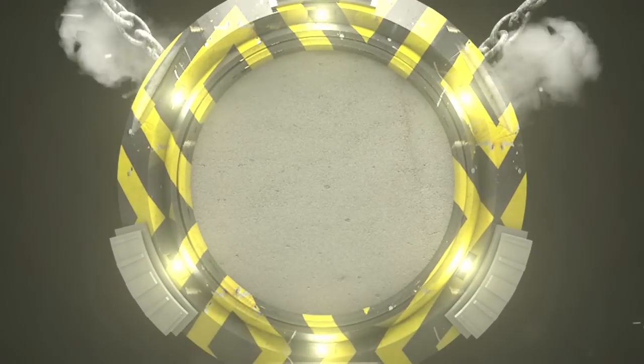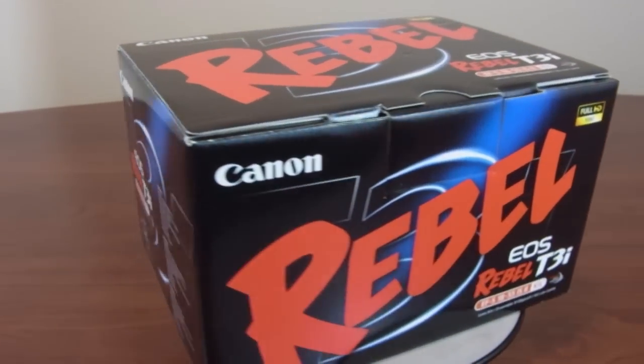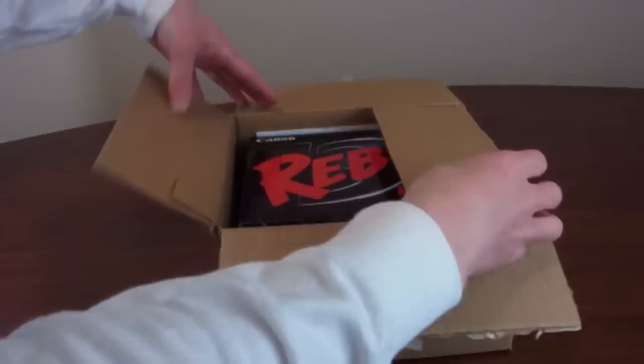Hey everyone, this is YouTube Media. In this video we're going to be doing a quick overview and unboxing of the Canon Rebel T3i DSLR camera. I'm sure you've heard of it — one of the most popular DSLR cameras for consumers, as it's a very professional and capable camera but much more affordable.